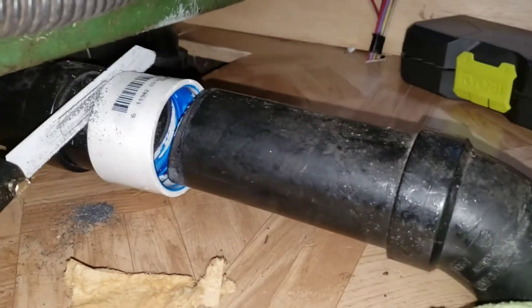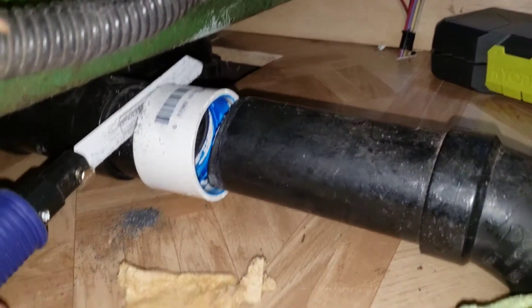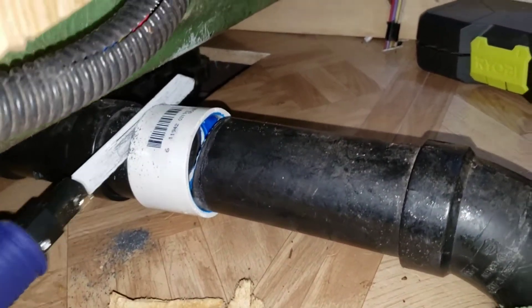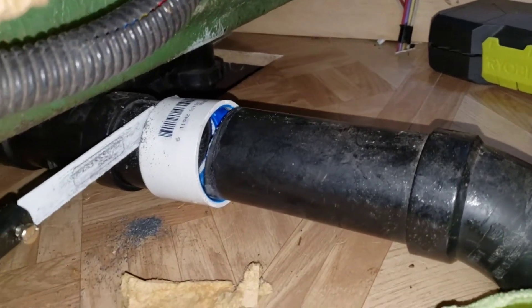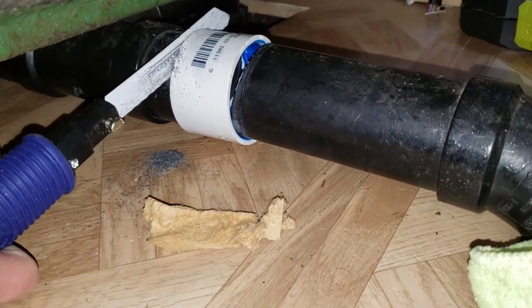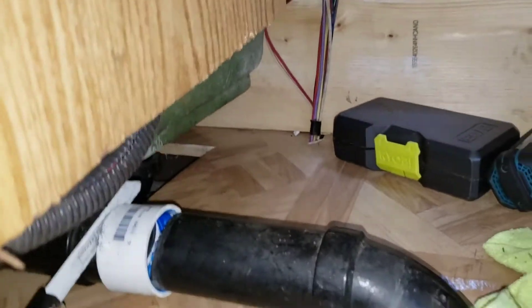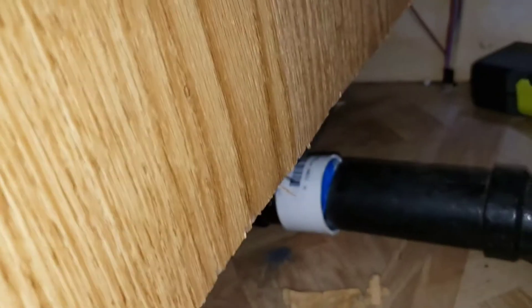Since we can't pull the other side off — because that was actually a pretty good glue — we're trying to saw through it. We've been trying to do this for a little while. We've made some progress with the cutting, but it's just not going fast enough. And trying to get a hacksaw in there, which would be a lot easier, the bigger one — it's not working.